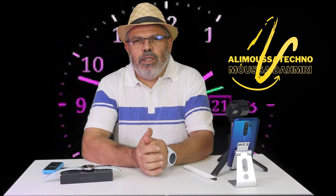Hello everyone, my name is Moussa, from the channel Ali Moussa Teekno. This is a new video about an electronic device. This device is the first device from Xiaomi. This device is called MiPro Air.